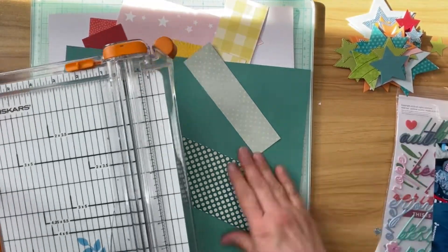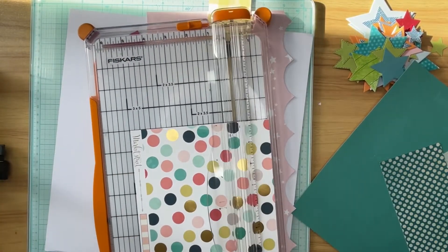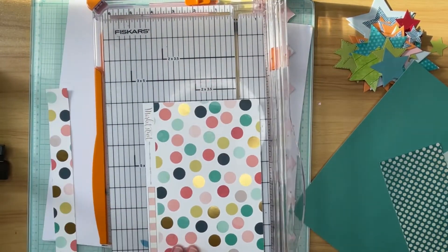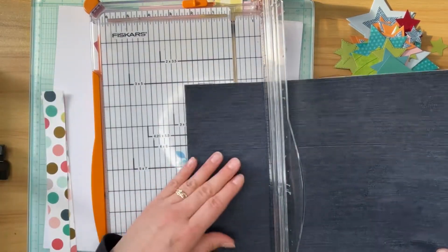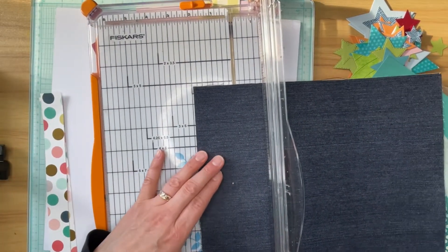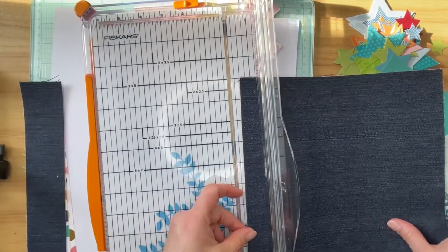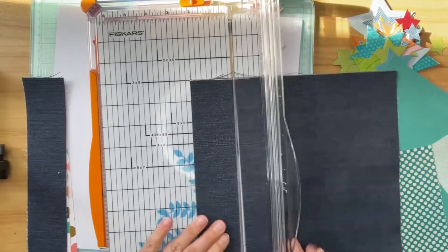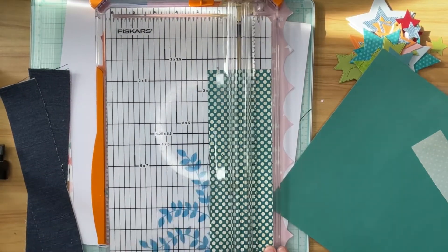Let's go ahead and get started with cutting the strips. First off, I'm going to start with the polka dot paper that served as my inspiration for all of the other patterns I chose for this layout. I am cutting two one-inch strips — I know I won't need two, but I'm cutting an extra one just in case. This is a piece of denim paper and I'm cutting it at one and a half or maybe one and three quarters inches because it is a little bit larger than the other strips according to the sketch.